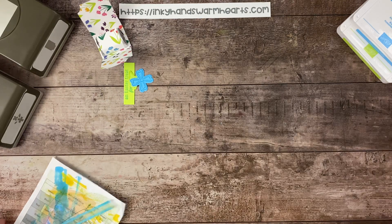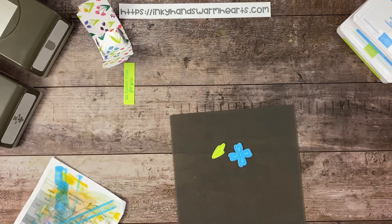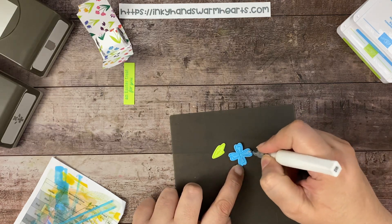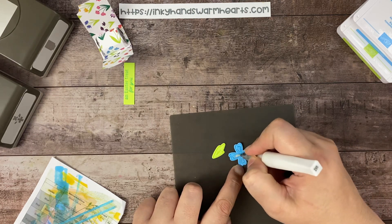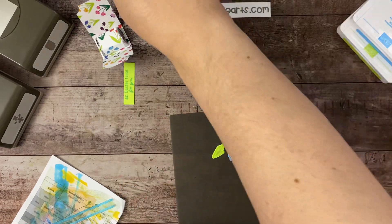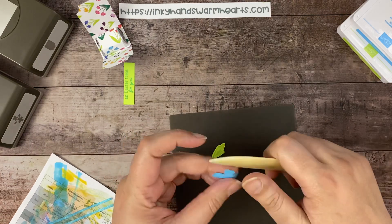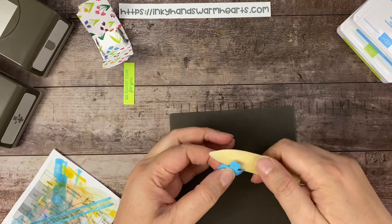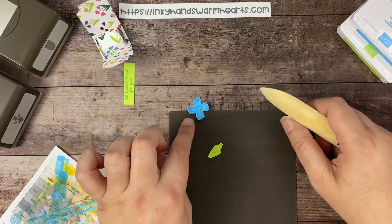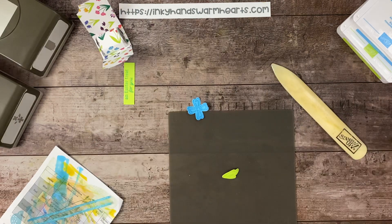Let's get our Wink of Stella out. I love Wink of Stella — I think it adds a really pretty, fun sparkle. I'm going to do it in the center of each of the petals of my flower, and then I also wanted to do it down the center of my leaf for a little sparkle. Then I'm going to grab my bone folder and push the petals forward, sliding my wrist up and out to curl those ends. I'm also going to curl my leaf.